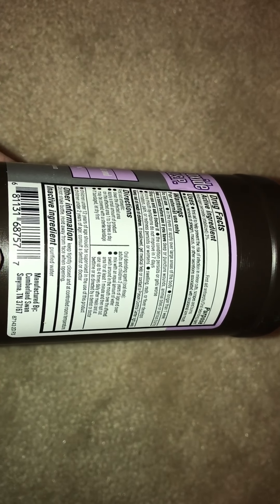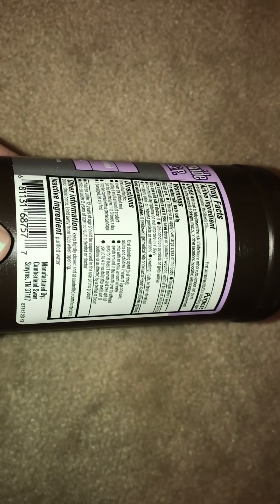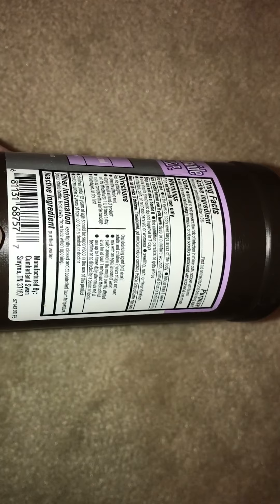It says to mix with an equal amount of water. This one is not already ready to use as a mouthwash. You can use this normally as a sterilizing antiseptic agent for first aid purposes — just put it on the wound and it's fine — but if you're going to put it in your mouth, you need to mix an equal part of this with an equal amount of water. So half of this and half of water to dilute it down.